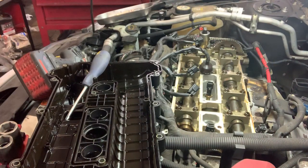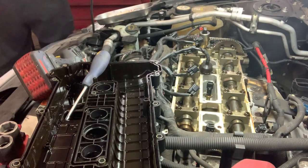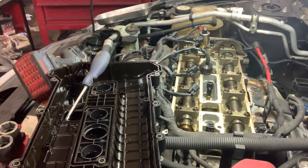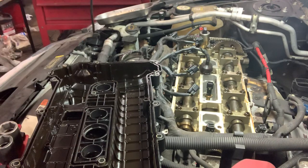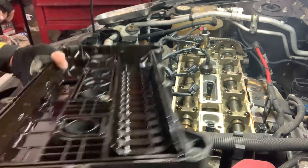Spark plugs are torqued in. I'm going to put my torque wrench back. I'm just going to go wash this valve cover off. We shall return.